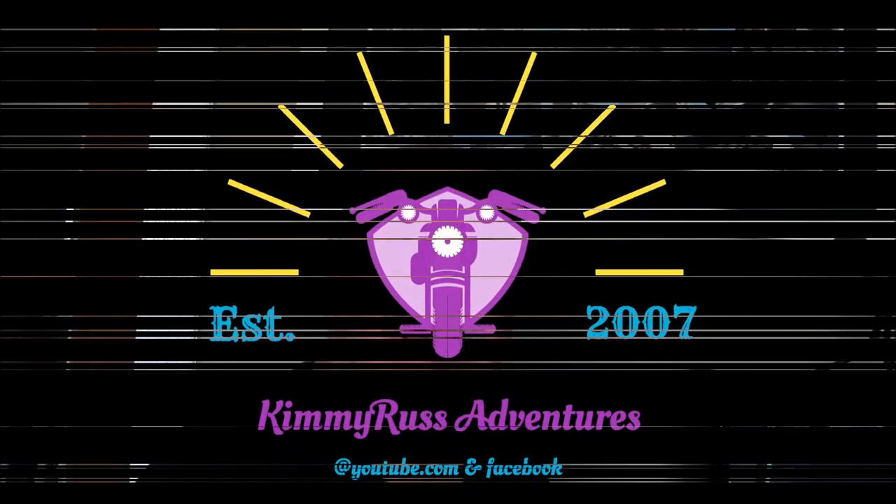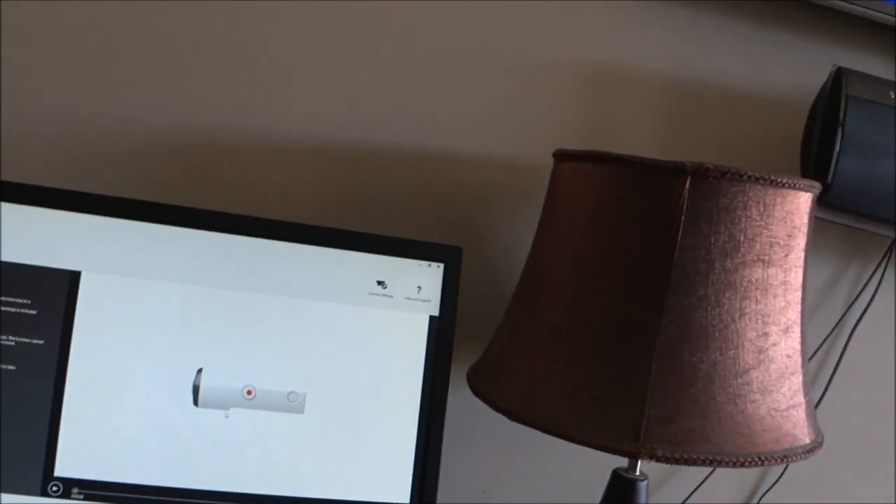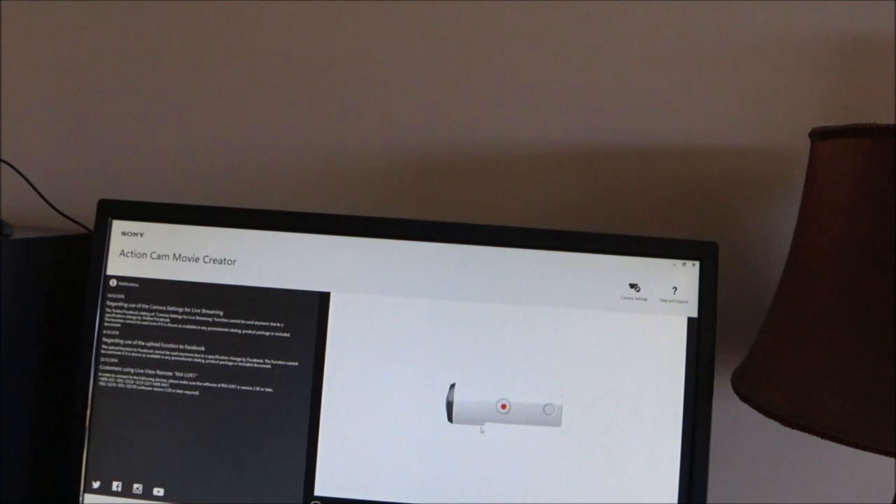Welcome to another What's New! I've just finished updating it on the computer here through the Action Cam Movie Creator.